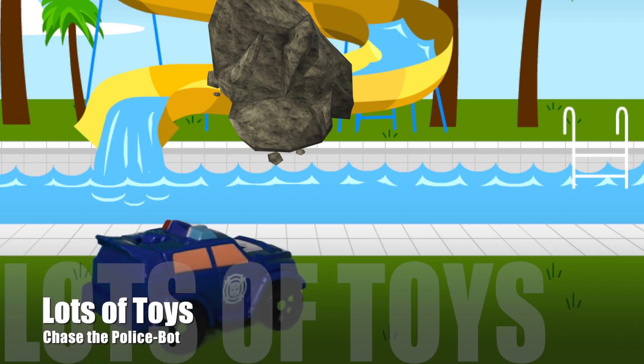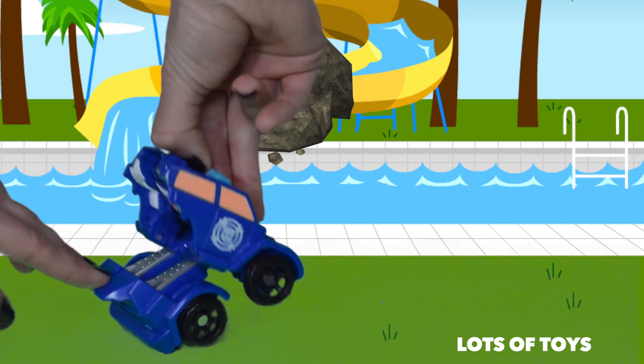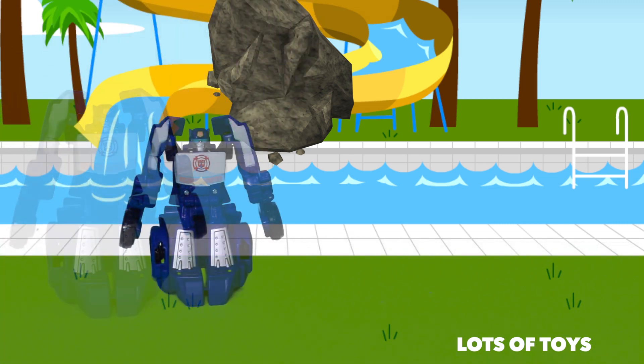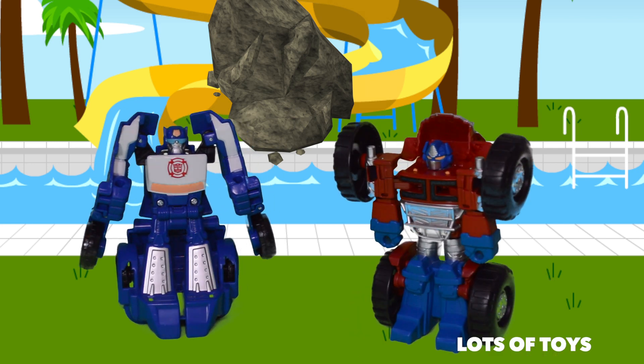The Rescue Bots have a new mission. A meteorite landed at the pool and the Rescue Bots need to remove it quickly. To remove the boulder, Chase needs backup. Heatwave is on his way. What do you think Heatwave and Chase can do to remove the boulder?